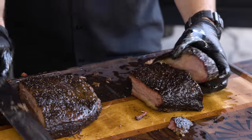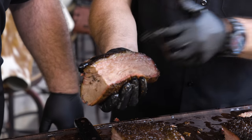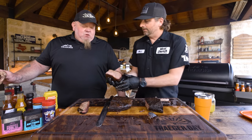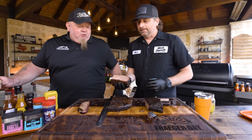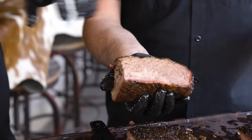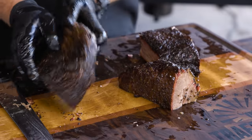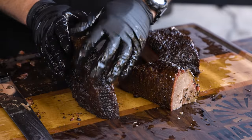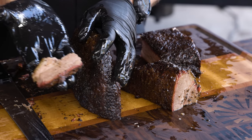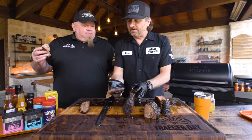Look how easy that was. Super simple. Nice smoke ring around it, perfectly rendered fat — gorgeous. After you've sliced, put the brisket meat-side-down on the board to keep it from oxidizing as you slice more. It oxidizes so quickly — it just dies on the board super fast. Having tallow on the board helps slow that down.